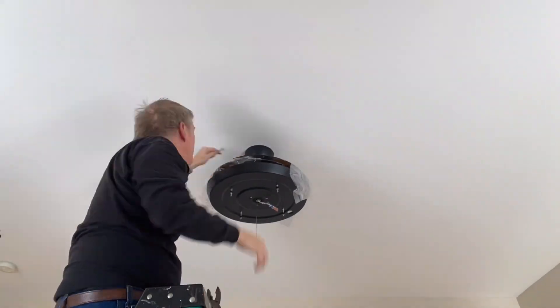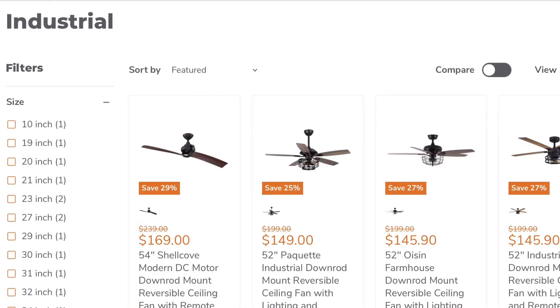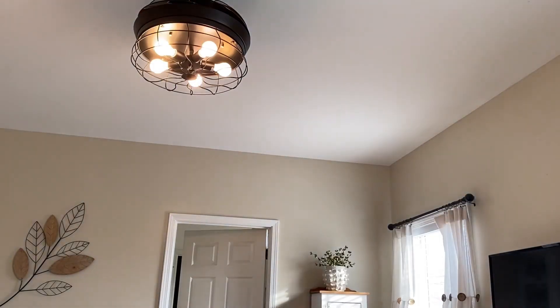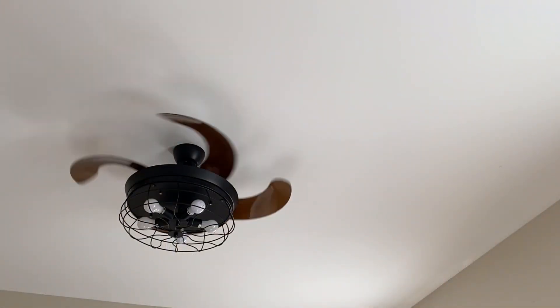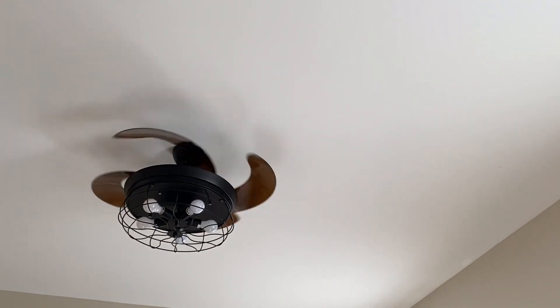I love the farmhouse style for my home, but if you're not into that style, no worries — they have so much to choose from. I will add their link in my description box below. With spring right around the corner, it's time to start thinking about refreshing your home.